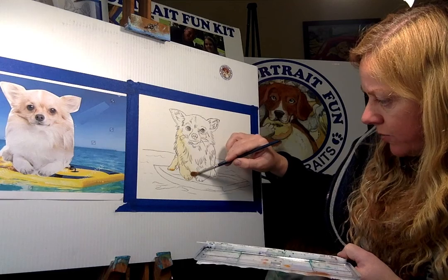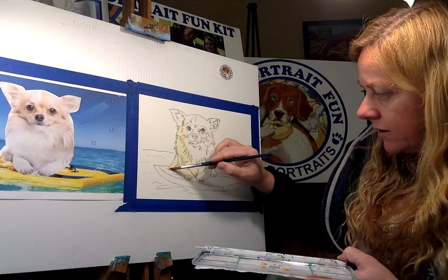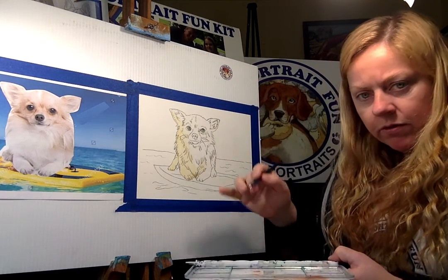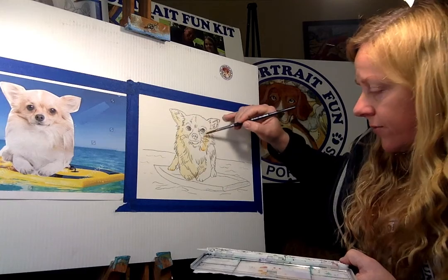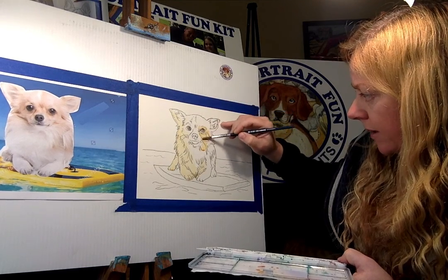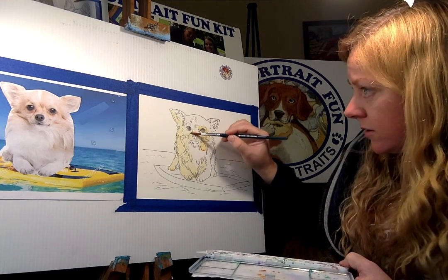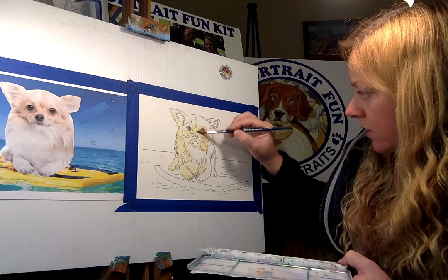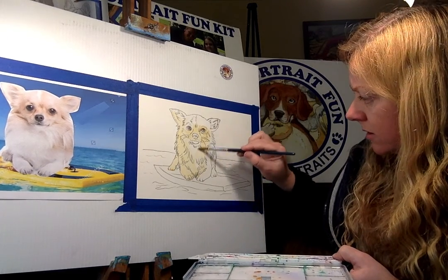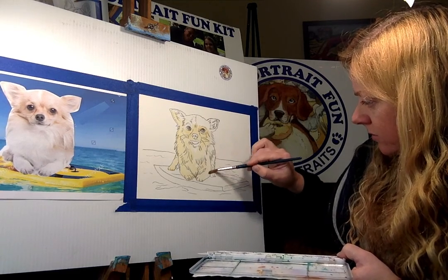Just pull that color around — kind of staining all of Harley — the little toes, all the fur, fill in the whole ears. We'll go back on top and do the shadows, but I always do like an under layer, a tint under layer first. There's an orangey color around the eyes — we'll leave those eyes and do nice brown later — and just fill that all in. Same with the nose; just kind of fill it all in, dragging that orange tan tint all around.